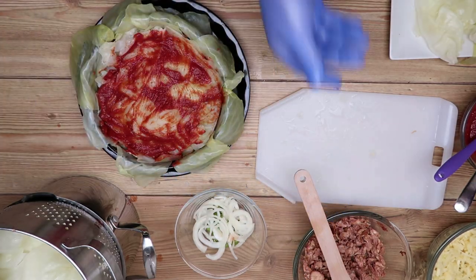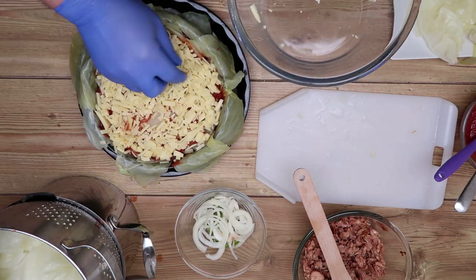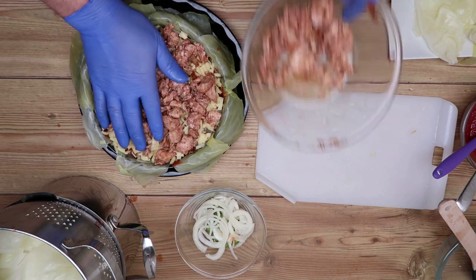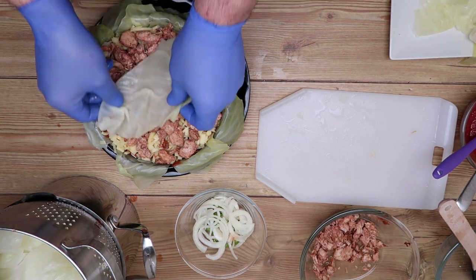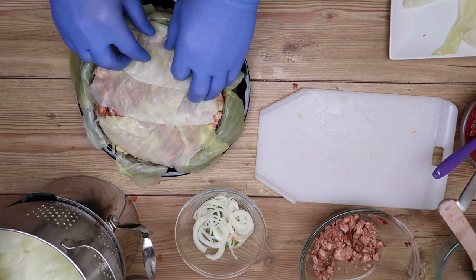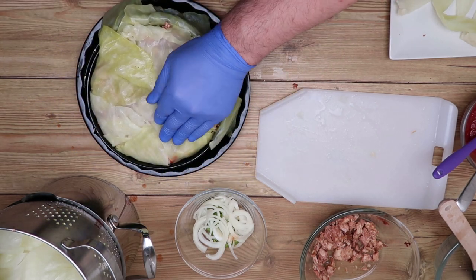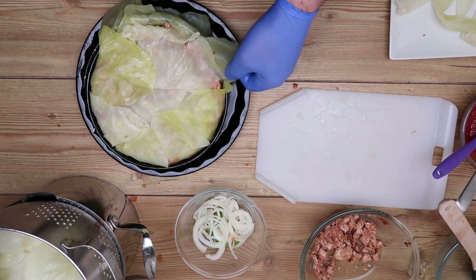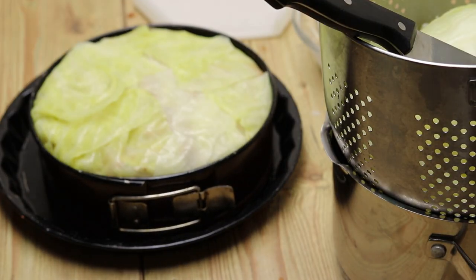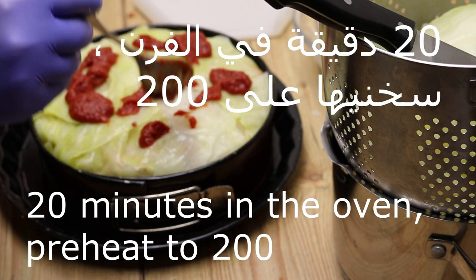We put a salsa tomato, we put a jibn — cheese — and we put a salsa tomato again. I really love it with the lemon.